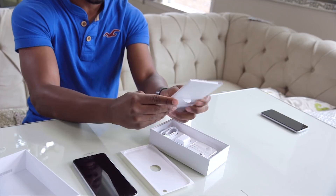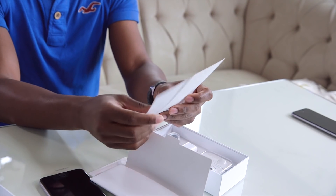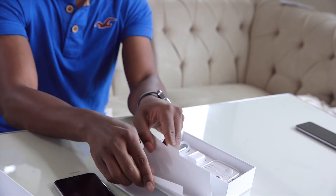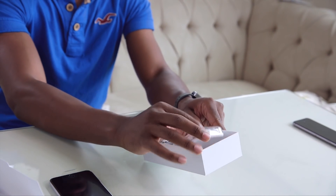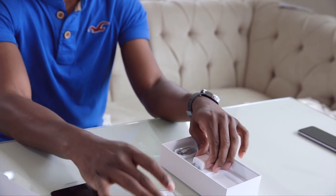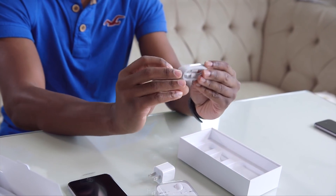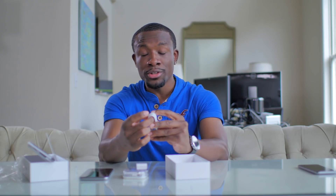We've also got typical Apple paperwork inside — warranty information, start guide, and of course stickers. Everybody loves stickers. You also get the Apple EarPods, the wall adapter, and the lightning cable. Now there were rumors of this being reversible, so for those of you who were expecting that, you're not going to find it here. This is a regular standard lightning cable. So that's pretty much it for the box.